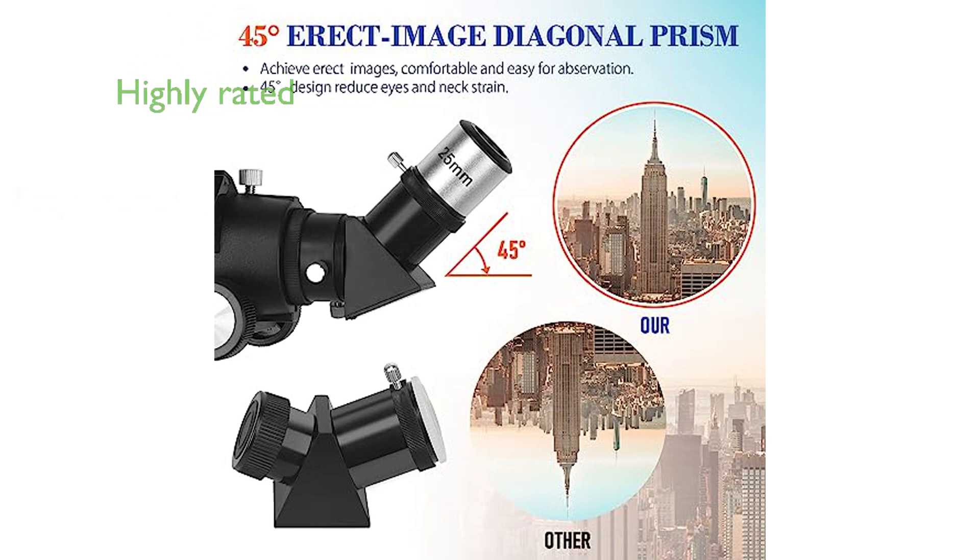With a customer review score of 4.1 and over 133 reviews, the MISA 80-millimeter refractor telescope has proven to be a reliable and much-loved tool among stargazers.